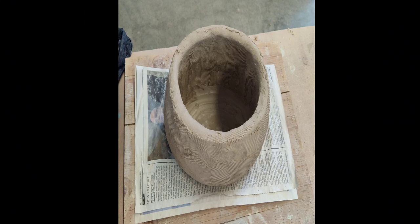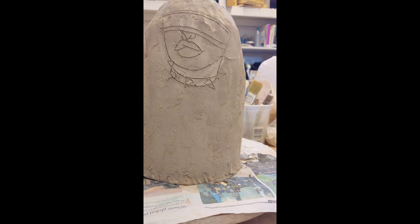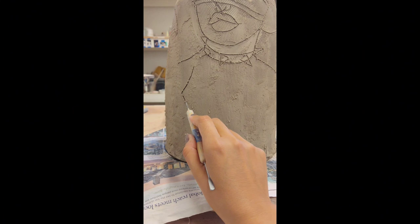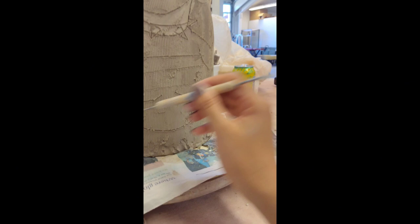Every piece starts the same. I'll roll out a slab, I'll add a coil, and I'll build a cylinder. Once the cylinder is a pretty good height, I start to draw and do the layout of the piece by drawing characters side by side, or just filling in the space and figuring out what the piece is going to look like. I don't really have them mapped out beforehand, and sometimes I'll go into a sketchbook and find old drawings to incorporate into the new pieces.